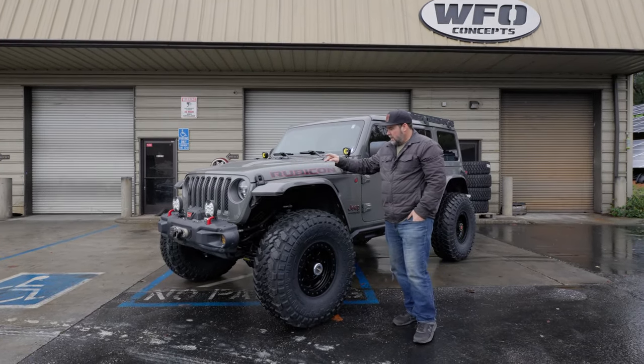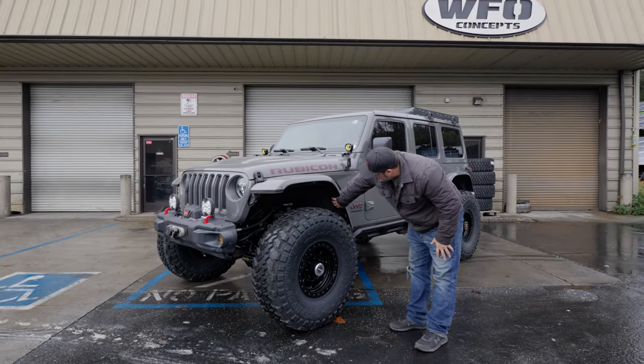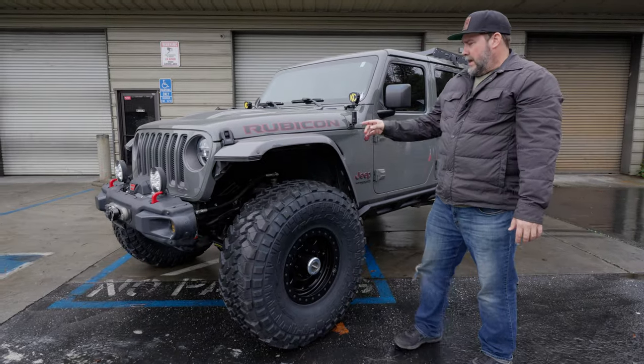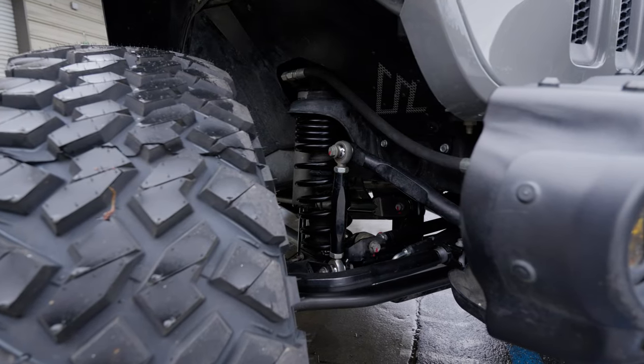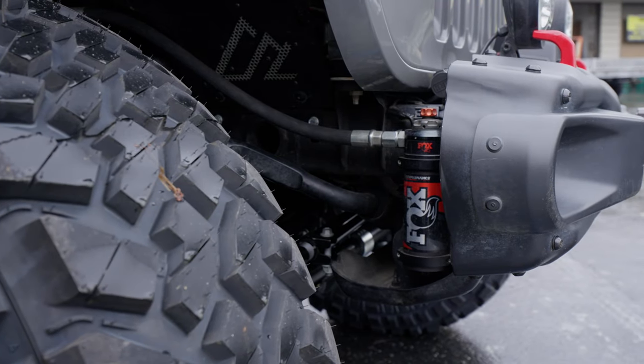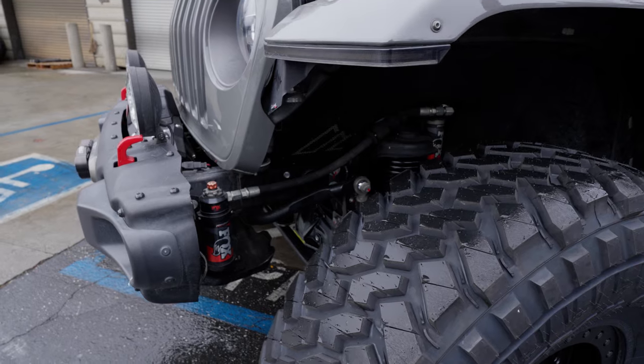These are factory fenders hollowed out with Quake LED lights. It has the American Adventure Labs metal inner fenders front and rear. It has Metal Cloak 3.5-inch dual-rate coils and Fox 2.5 shocks with the clicker — the high-speed and low-speed compression adjuster.